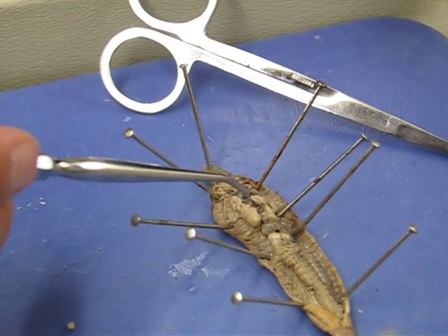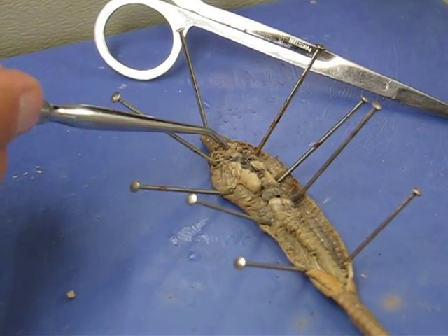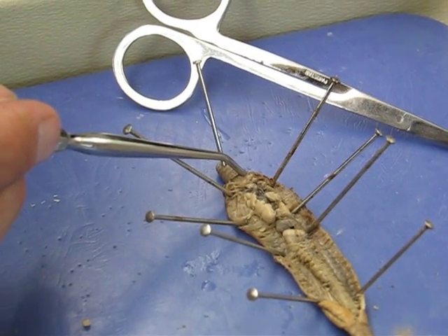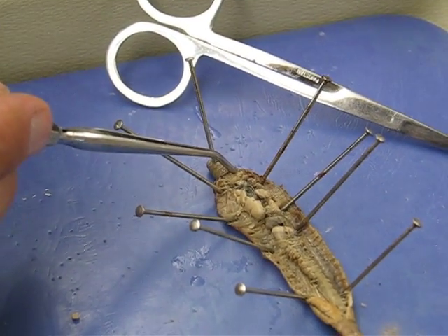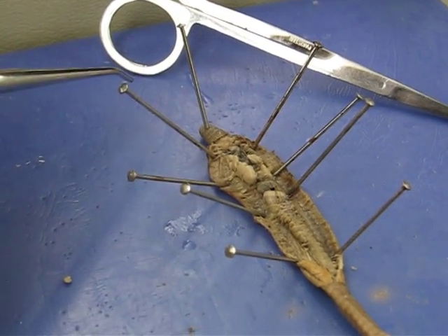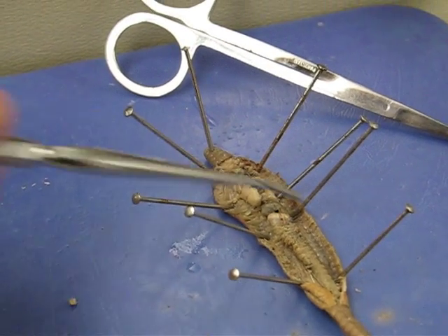Those little black structures there. This is what they call the central ganglia — or cerebral ganglia — which is basically the equivalent of the brain. Let's see what else.